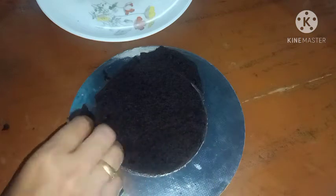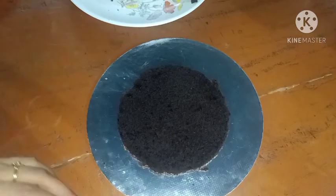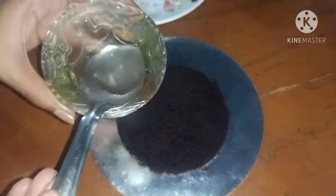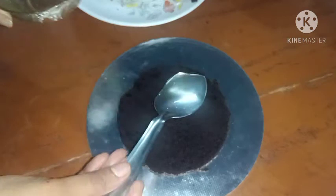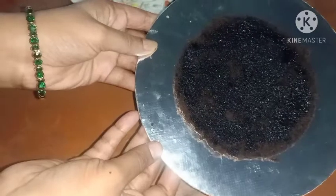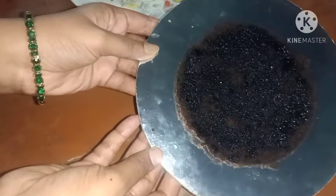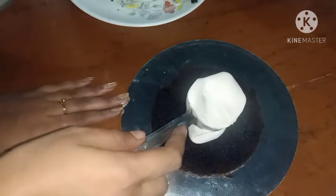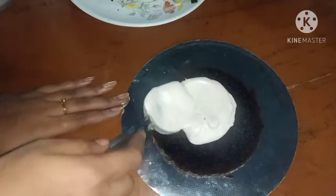We will put the last cake on the back for the decoration. We will put sugar syrup on the sides of the cake and mix that in.